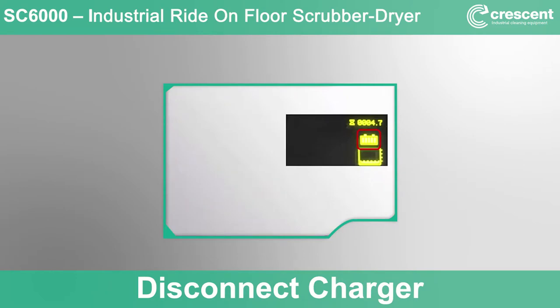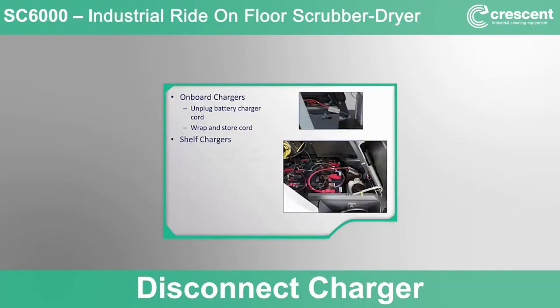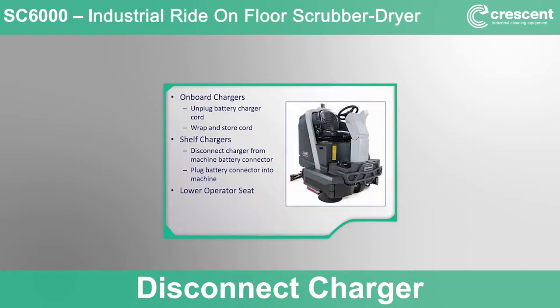Disconnecting the battery charger: if left on charge overnight, the battery should be fully charged and ready for a shift of cleaning. If your machine has an onboard charger, unplug the charger power cord from the wall outlet and wrap the cord into its storage location next to the charger behind the seat. If your machine is using a shelf charger, unplug the machine battery connector from the shelf charger connector, plug the battery connector into the machine receptacle, and lower the seat into the operator position by disengaging the prop rod.